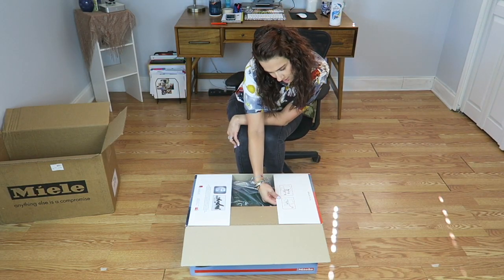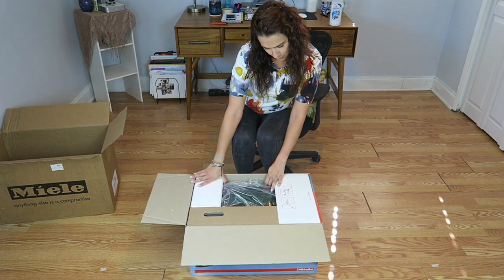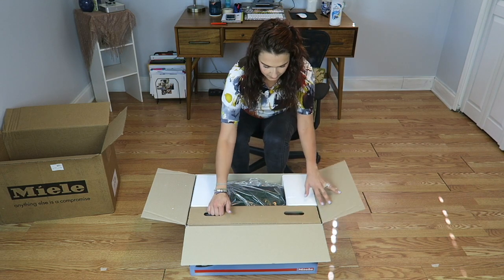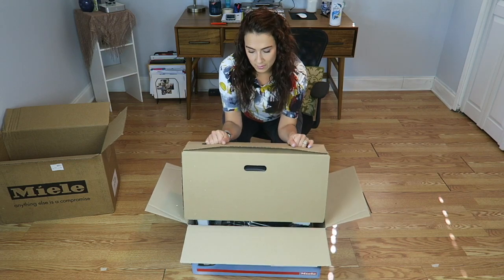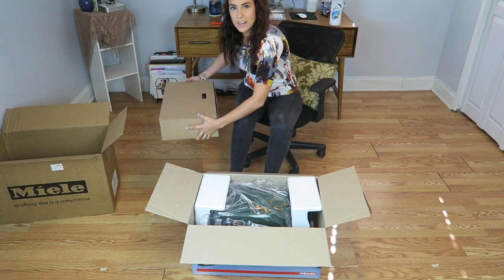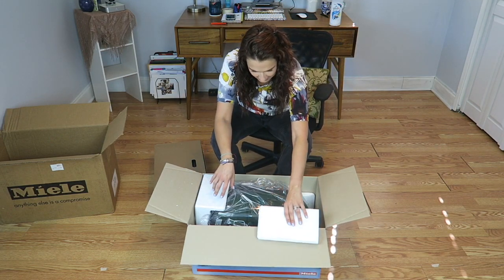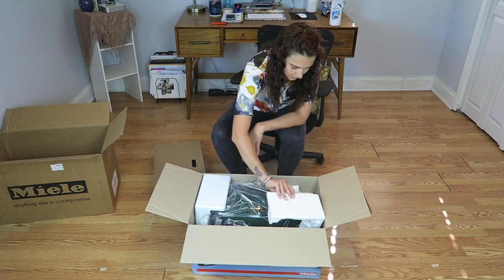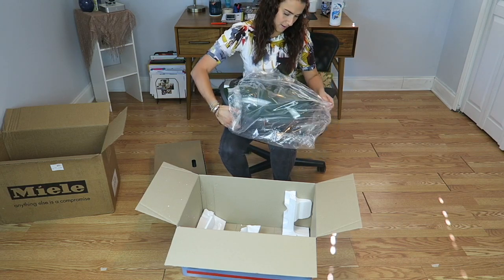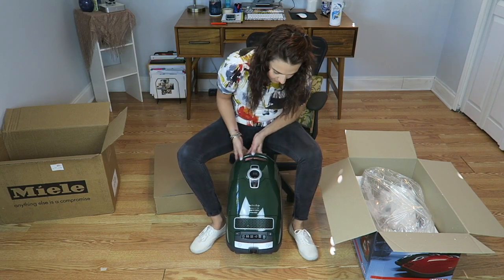The box is giving us some instructions on how to take it out — apparently first you open this, then you take this out. I'll set this aside for now. And this is it — okay, the phone is a little broken. This is the vacuum cleaner, it's very very cute, the size is pretty good.